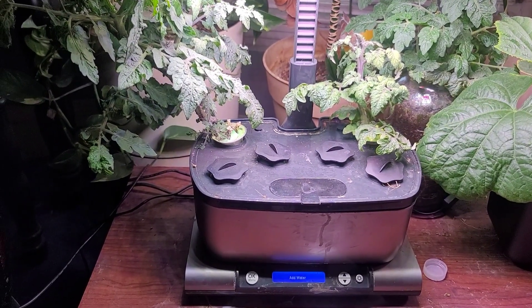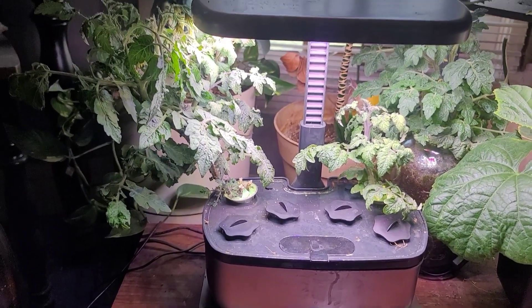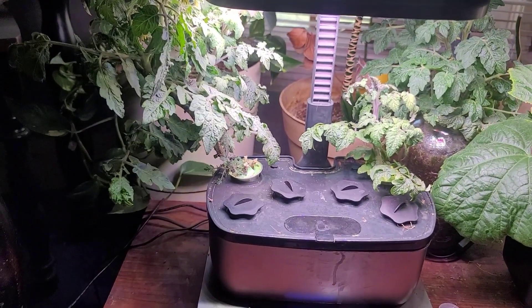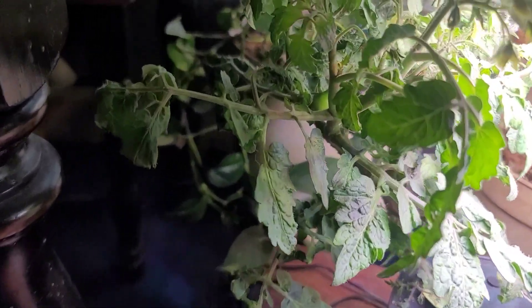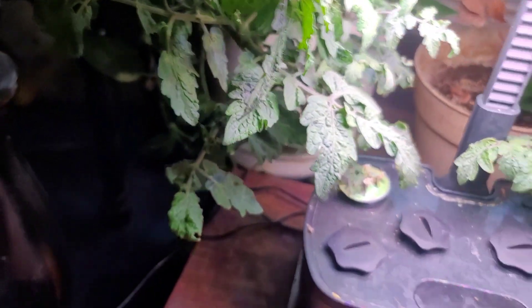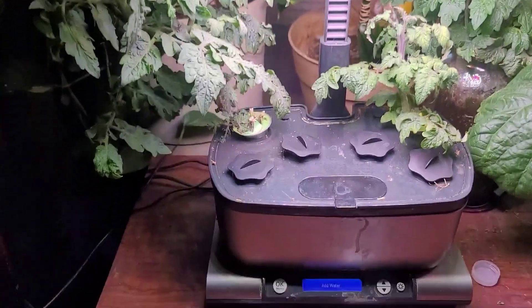I removed the lettuce pods and I'll just have two tomatoes in this AeroGarden. This tomato plant was the original one that I started with, and this is the one I cloned. The original one I started with, you can see right there, is starting to bloom tomatoes. Hopefully that continues to work out. I'm very ecstatic about that.